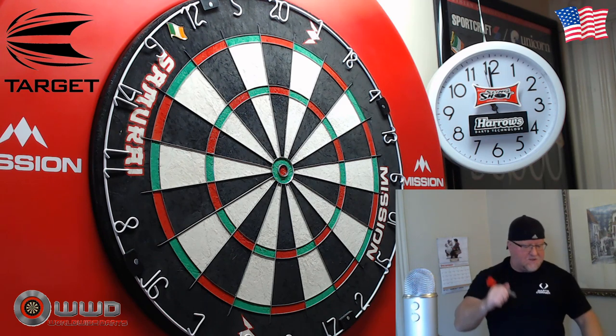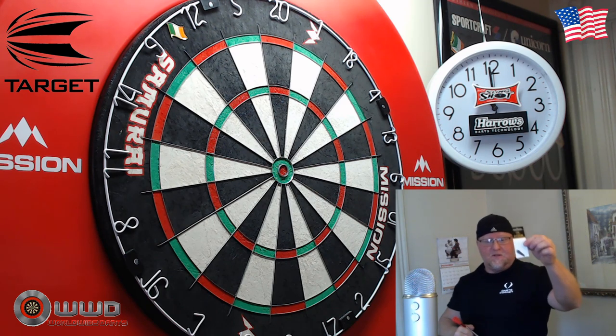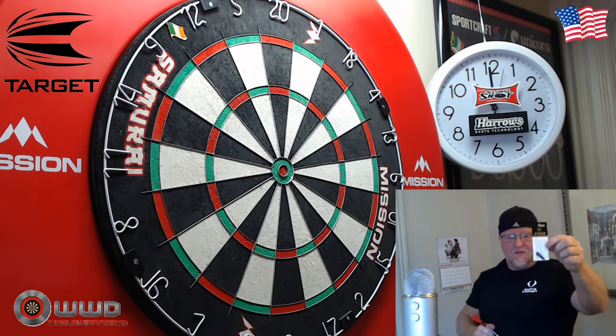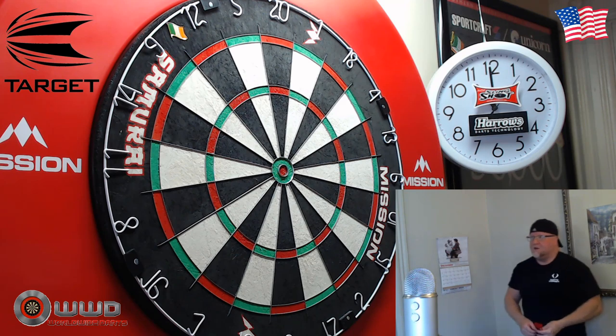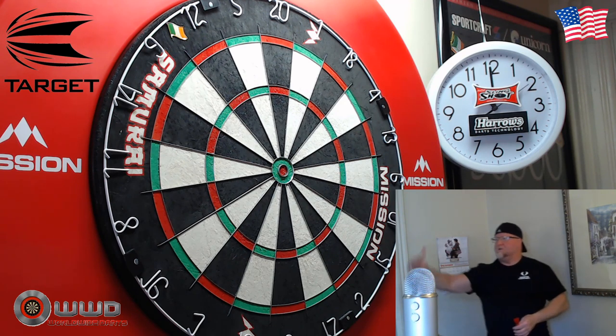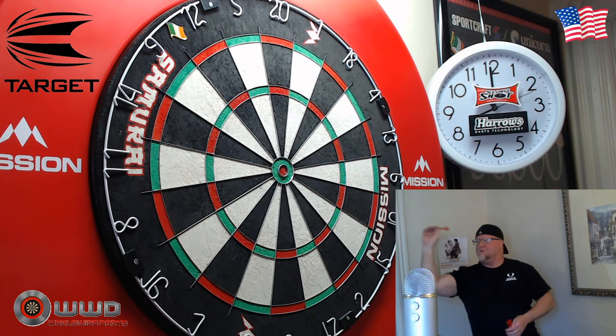If I had two complaints about these — I really dislike the silver points. But that's not a problem because after this review I have a set of 26 millimeter black Target Storm points ready to go, so that's going to fix the silver point issue. They just don't hold in the board well.